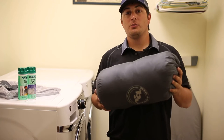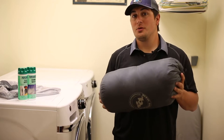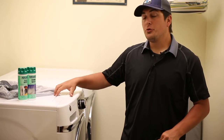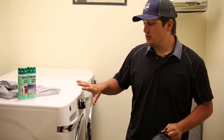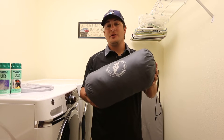First thing, we're gonna be washing a sleeping bag. There are a lot of particular things to pay attention to when washing your sleeping bag to ensure that you don't damage the fabric. First thing: be sure to use a front-loading machine. Top-loading machines have an agitator, and the agitator can actually damage the sleeping bag, so always ensure you use a front-loading machine. First step is to make sure your bag is turned inside out and zipped up all the way.